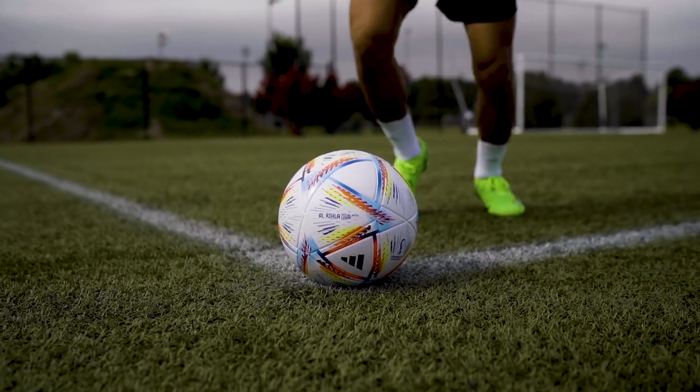With all that being said, the league ball still gets FIFA quality approval and is great for training and match day.